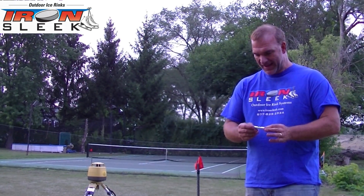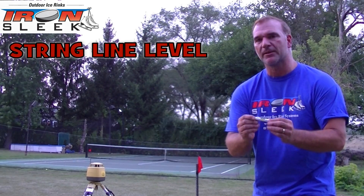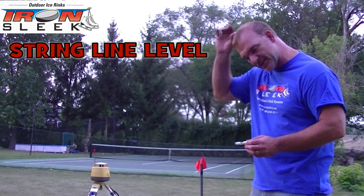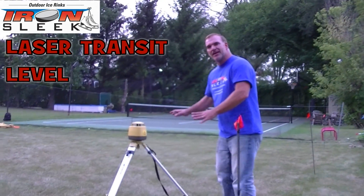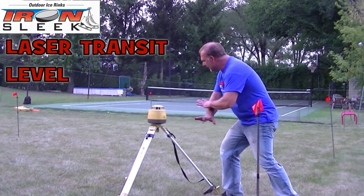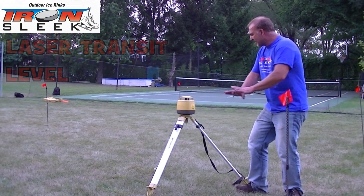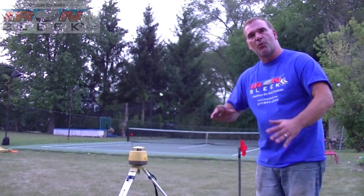Way number one, which is the more simplistic way, theoretically, is using a line level. Brief summary: we're going to string around this 20 by 46 standard rink, and then we're going to get every section of the line perfectly level. The way I prefer is using a laser transit — it's nothing but a laser sheet that's perfectly level to the earth's gravity, like a sheet of water up in the air, and you use that to determine how much water you have in each corner.